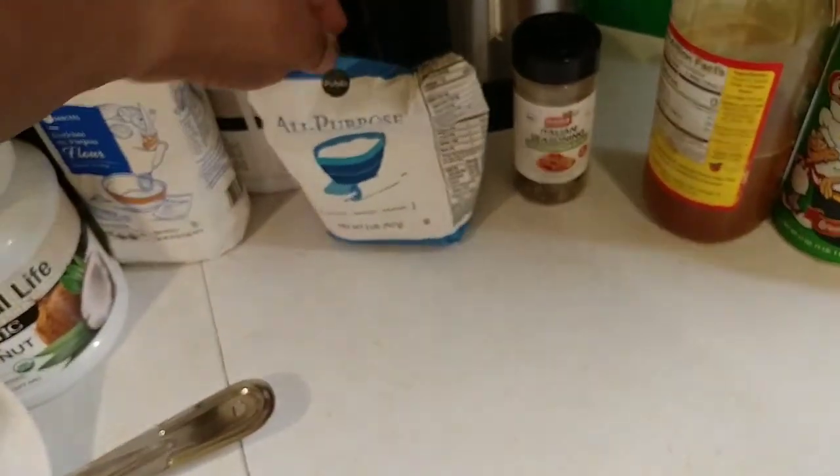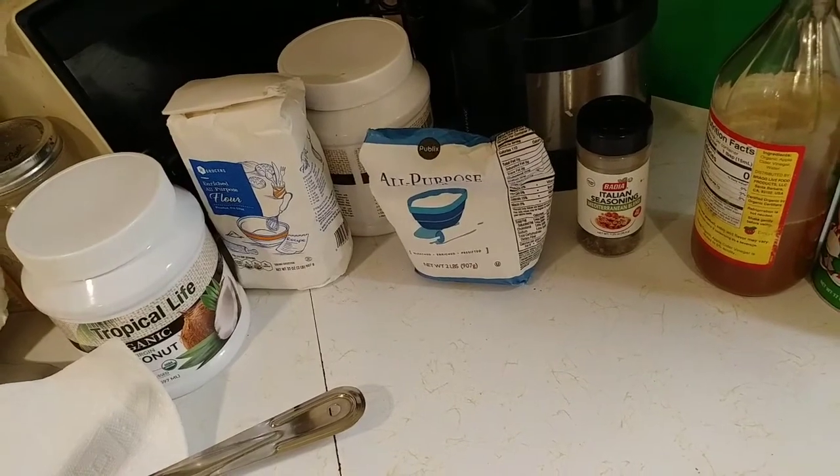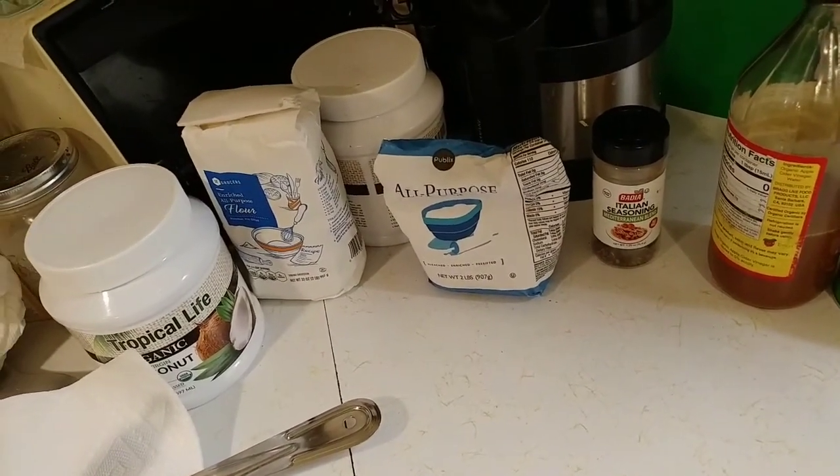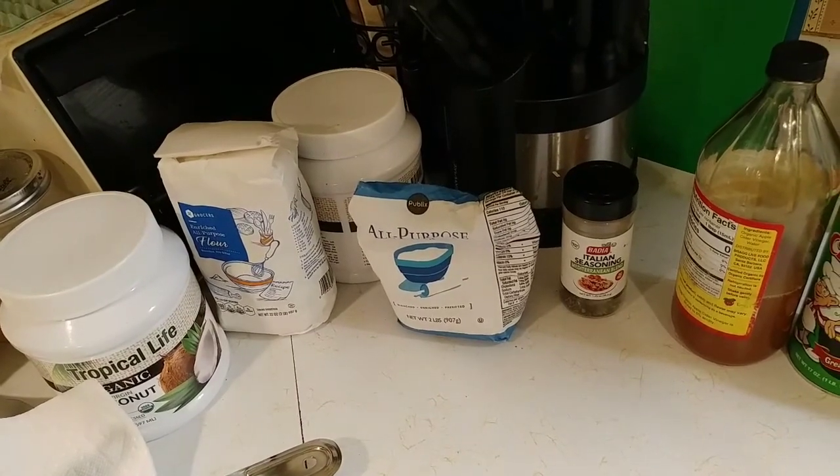We're doing it in the wok this time. And then we're going to do it the old-fashioned way with the regular seasoned flour. We're not doing anything special — no gluten-free fried chicken. We're making mama's fried chicken like she used to cook on Sundays.